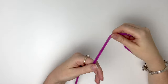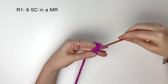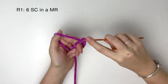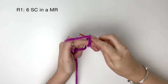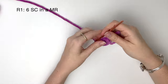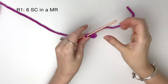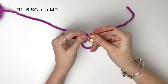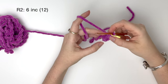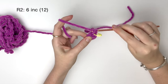We're going to start on the hooves and then work our way upwards. Starting with your secondary color, do six single crochet in a magic ring to start. Pull the ring tight, then mark the end of each round with a stitch marker. In round two, we do two single crochet into each stitch — six increases — bringing us up to 12 stitches.